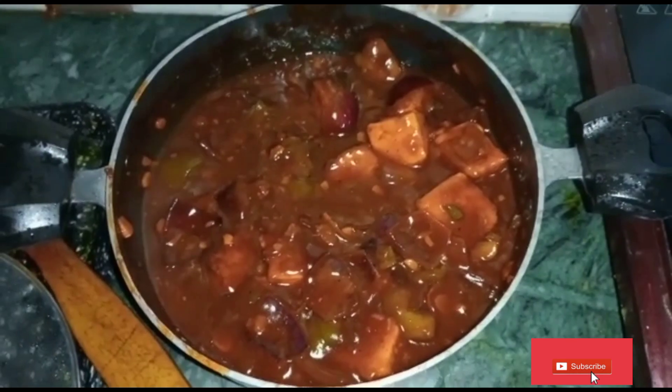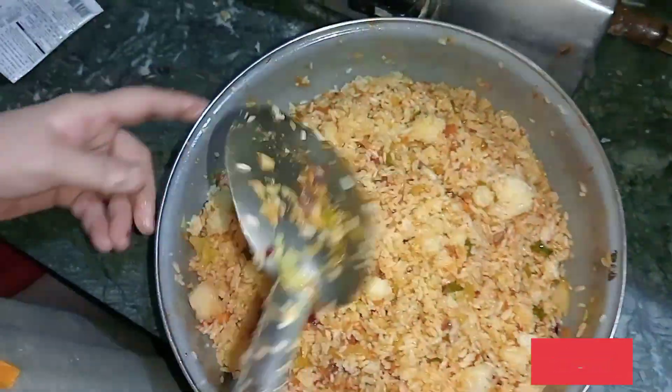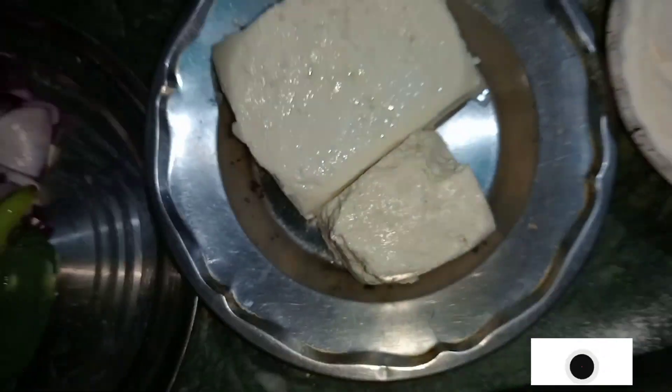Today I will make my video for dinner. Today I will make chili paneer and fried rice.